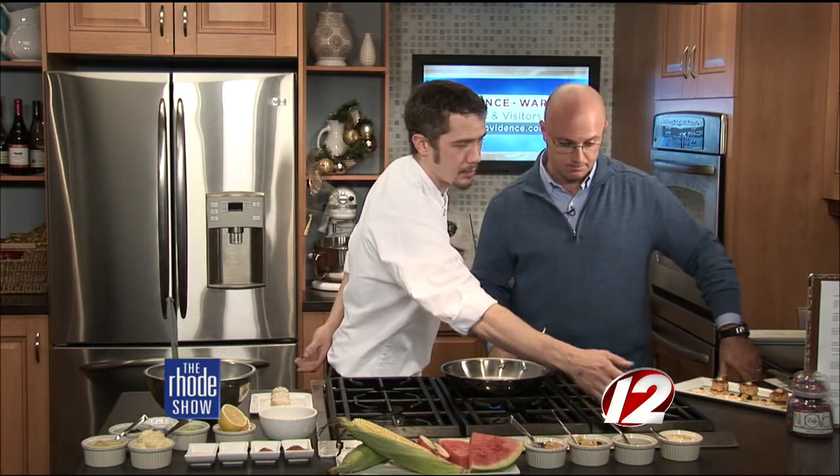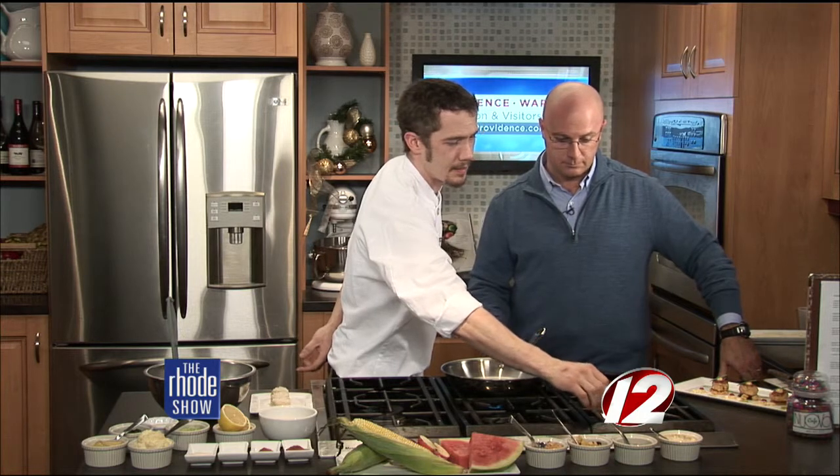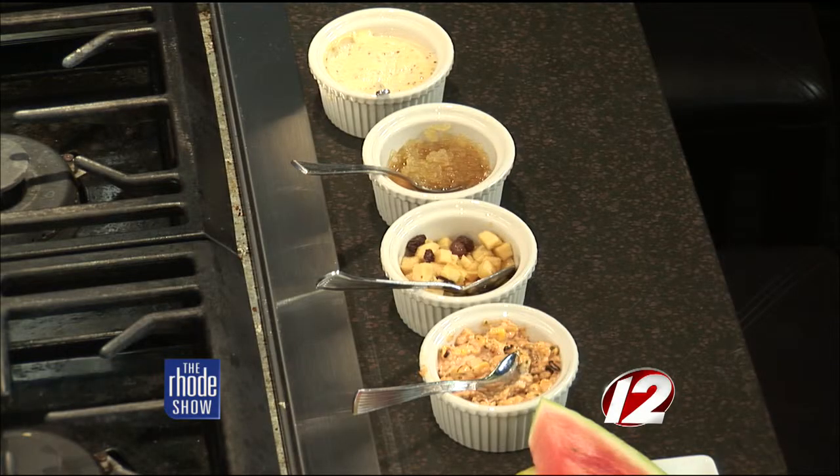At the restaurant we serve the crab cakes with a few different condiments. First, we have the Creole mustard sauce — a little whole grain mustard with mayonnaise, some gherkins, and a little bit of sriracha. Then we have a pickled watermelon rind, pickled lightly with apple cider vinegar, some lemon peel and star anise. Then we have a preserved honey crisp apple and raisin salsa. And last but not least, a grilled corn salsa with a smoked paprika aioli and a little bit of pecorino romano cheese.